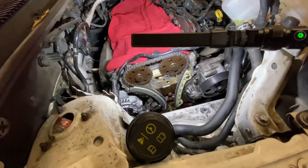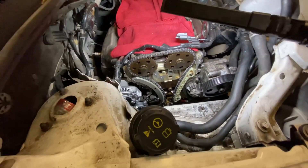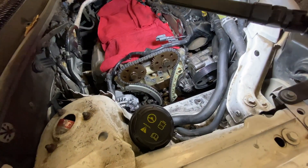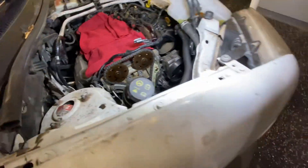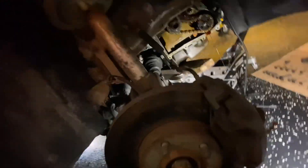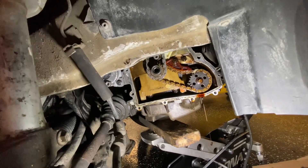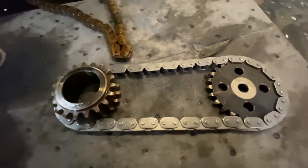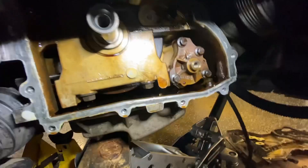Now comes the moment of truth. Let's take a look at this — let's go from the top down. It's a little oily here and there. A whole bunch of oil. There's the old chain. There's the new chain with the sprocket. And there's where it has to go.